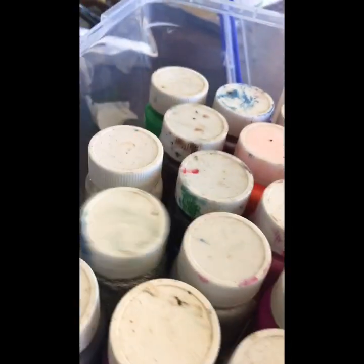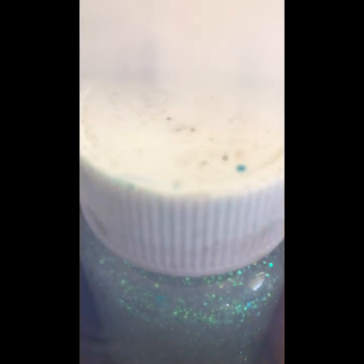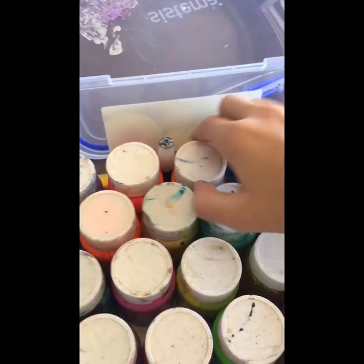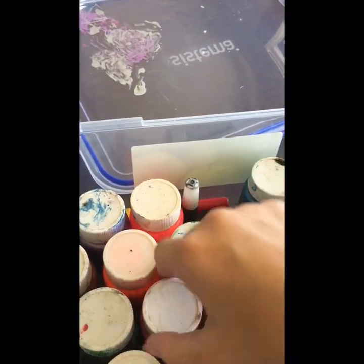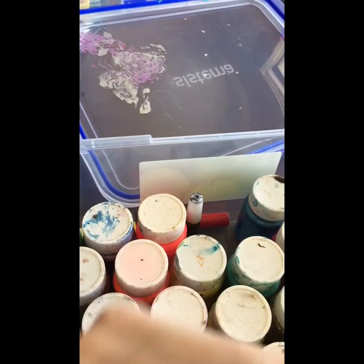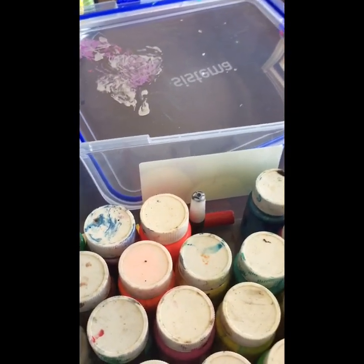I'm going to get some random colors and I'm on empty — well, it's not empty. Empty, empty, empty, empty — not empty — empty, empty, empty, empty, empty — no, no — this is not empty. Okay, it's not empty.